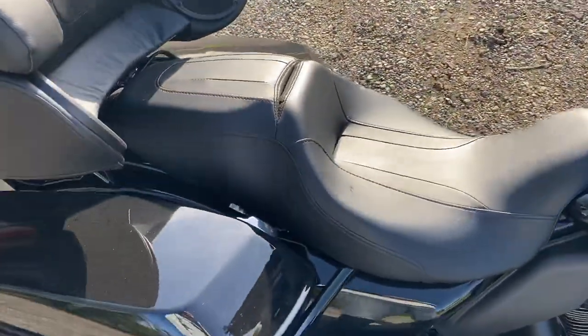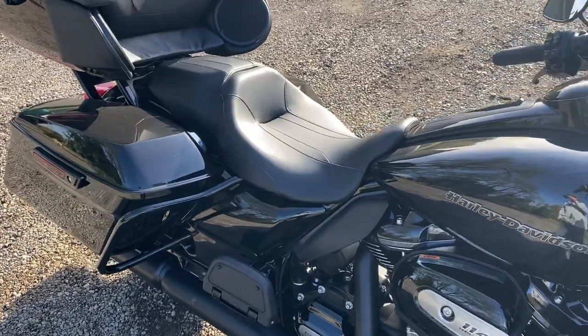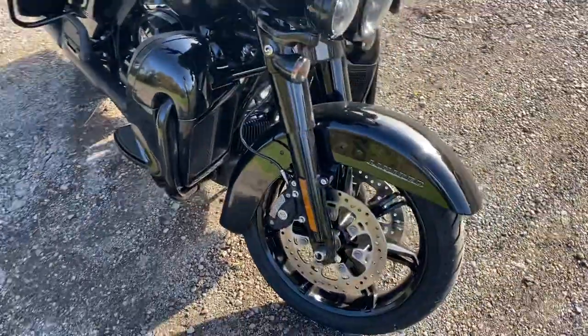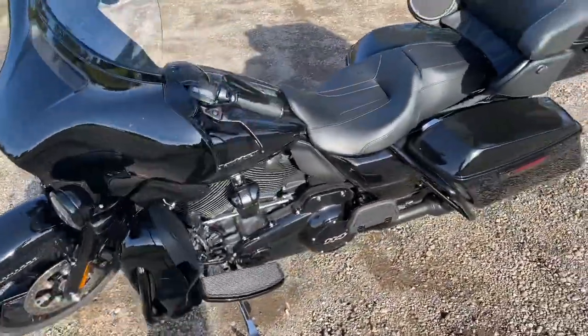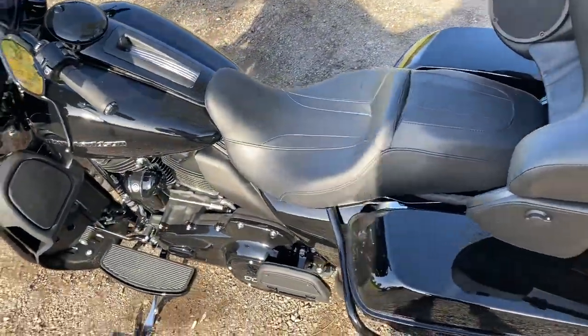I put the stock Street Glide seat on it because the stock seat on these things is just miserable — it's god-awful. I'm 6'1" with a 34-inch inseam. That seat is just too tall and too far forward. It's for someone that's 5'9" with short legs.